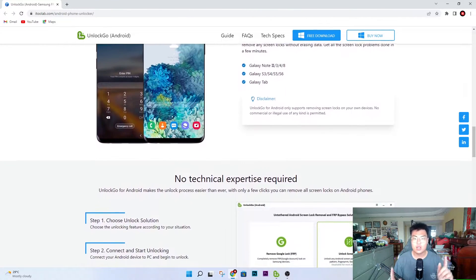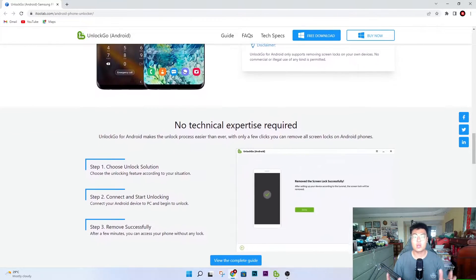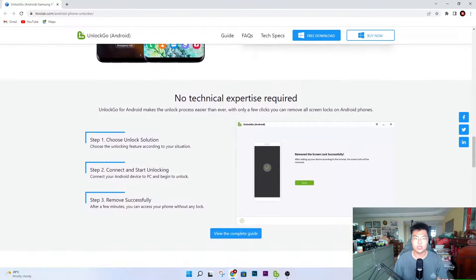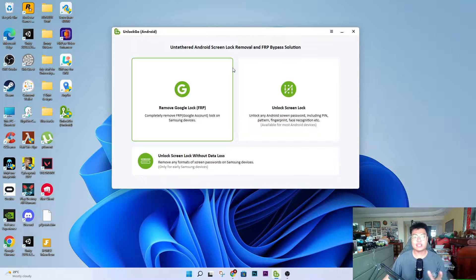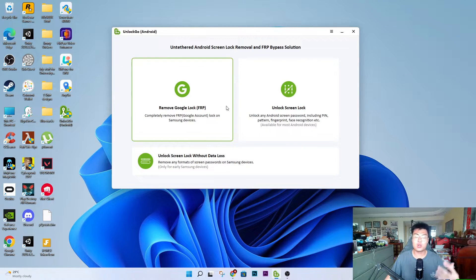This software is the best for removing all that hassle. It unlocks any Android phone you have, as well as Samsung phones with FRP lock. As you can see, the software has three different types of unlock tools for different scenarios. The first one is the Google Lock FRP bypass, and I'm going to play a demonstration video later to show how this works.